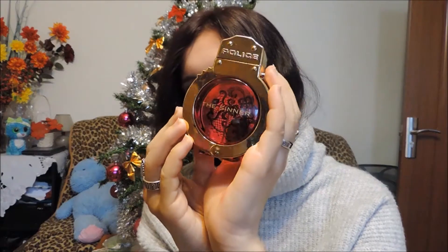This perfume my dad got for me — I actually chose it. It smells so sweet for what it's supposed to represent, with the police, the sinner, the handcuff theme. It's such a familiar scent. The notes are black currant and apple leading to the heart of orange blossom and jasmine, with a base of vanilla, tonka bean and cedar. It smells really nice.